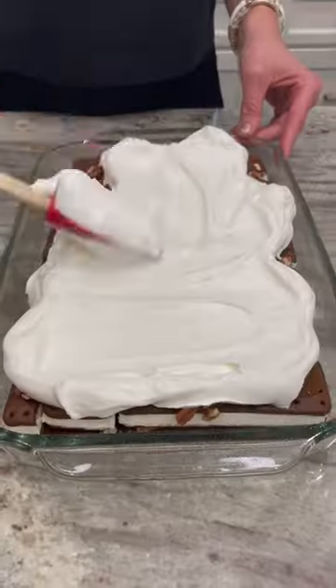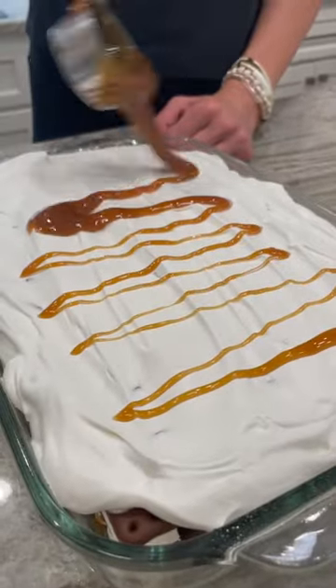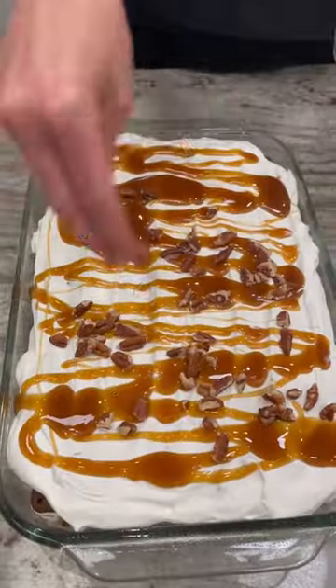Spread whipped topping evenly over the top. Then drizzle with your remaining caramel sauce and sprinkle with the remaining chopped pecans.